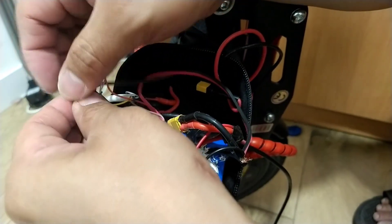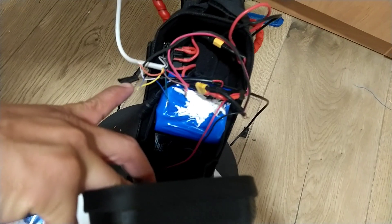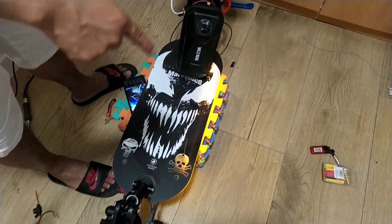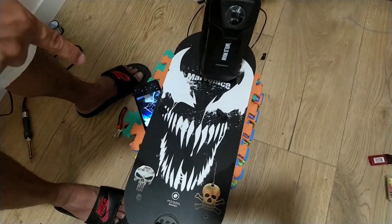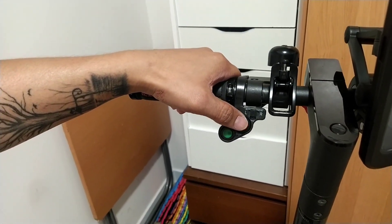All right guys, as you can see, we are all connected now. Let's go and try the switch. We try the right signal, then the left signal — the light is going to the left. Now we close it — it's already closed. Now we're going to put the last one: the center light.